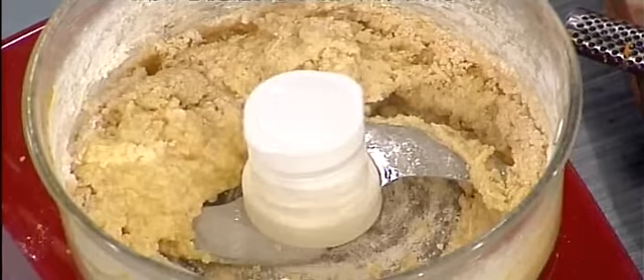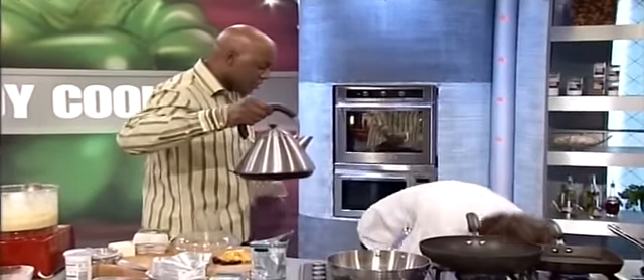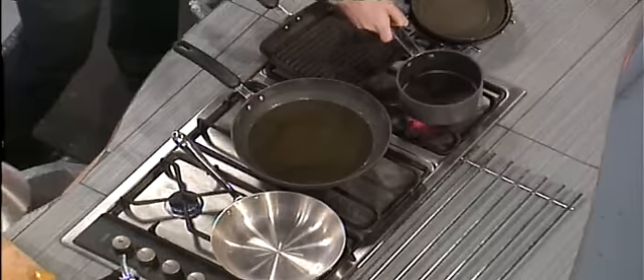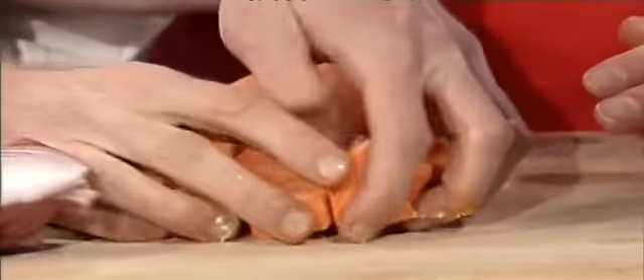Do you want some water in that pan there, Chef, for your mash? No, I don't. Where are you going to cook your mash then? I'm going to cook my mash in this one here. No, no, no! Half, I said half. Right. What about the other half then? Well, the other half I'm going to do something else with.